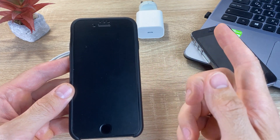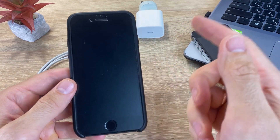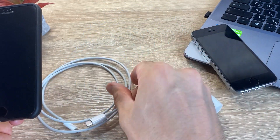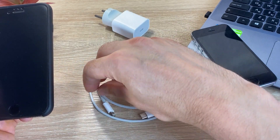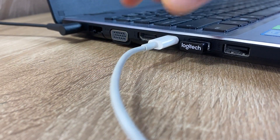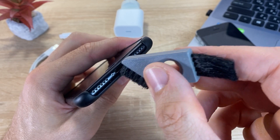The problem when the iPhone does not turn on is quite common. I recommend that you first check the performance of the charger and Lightning cable. Perhaps the charging unit is not working. Then we try to connect your iPhone to the computer using a Lightning cable. Also, you need to make sure that there is no debris in the iPhone connector.